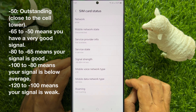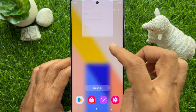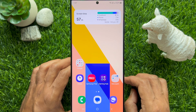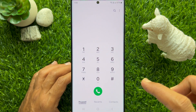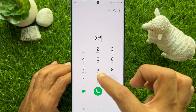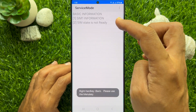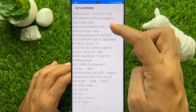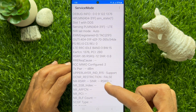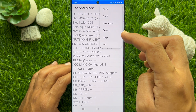So from here you can check mobile signal strength. You can also use a secret code to check SIM information. Open the Phone app and type star-hash-double zero-double one-hash (*#0011#), then tap 'SIM Information.' From here you can also check SIM information. These are the steps to check mobile signal strength on a Samsung Galaxy smartphone.